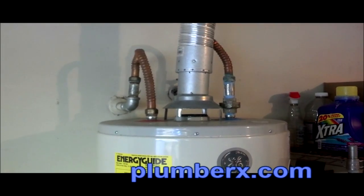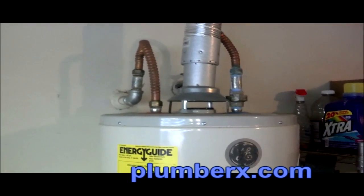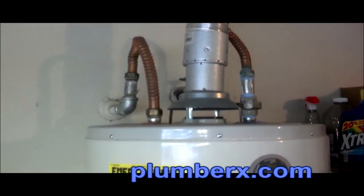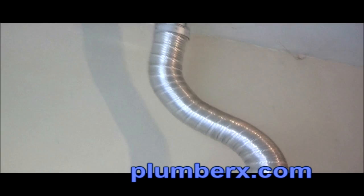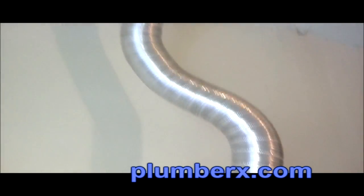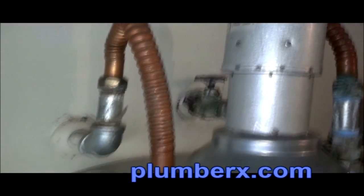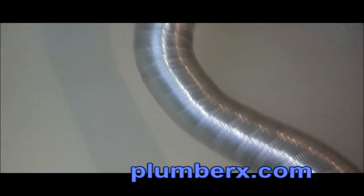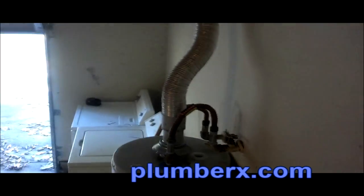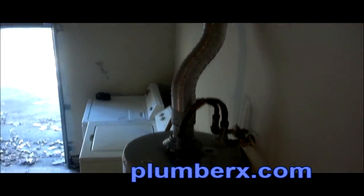If you're noticing the water lines on top of the water heater, those are also going to be changed out, but not in this video. Looking at the flue pipe again, this flexible pipe is something that you don't want to use as a flue pipe for a natural gas water heater.